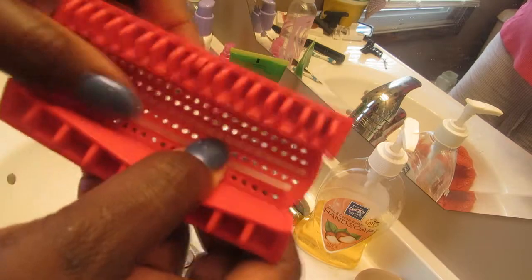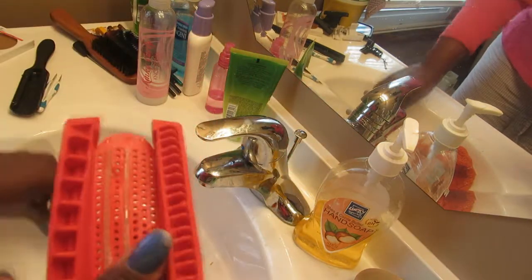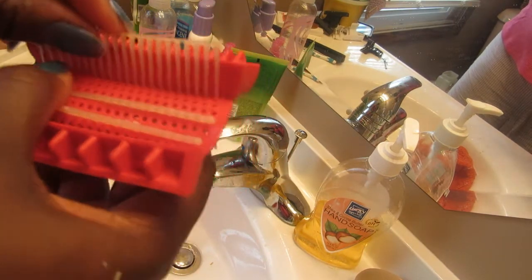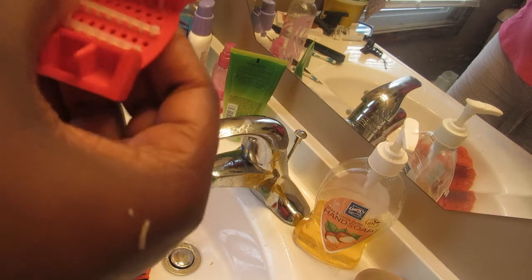I'm getting ready to do a flat twist tutorial using shea butter and my gel, so I'm just kind of preparing for that in between.